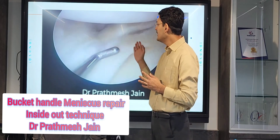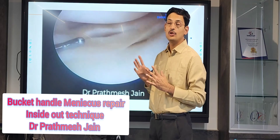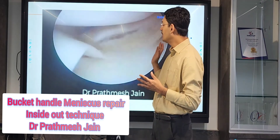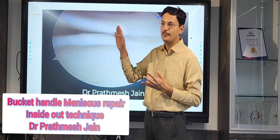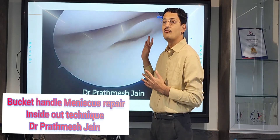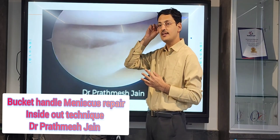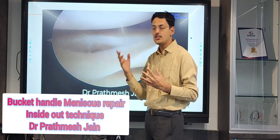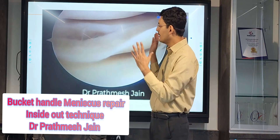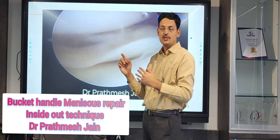At the magic point, when you do a piecrusting, you will appreciate the opening of the space, which is very useful for visualizing the meniscus. In these double bucket handle cases, we recommend flipping your scope — shifting the scope to the middle portal while the lateral portal serves as the working portal. I would recommend a zone-specific repair system.